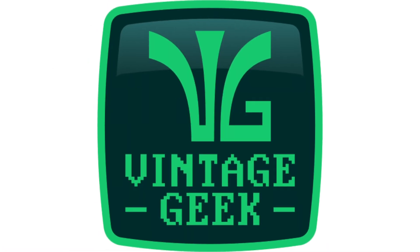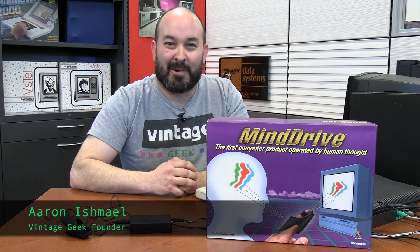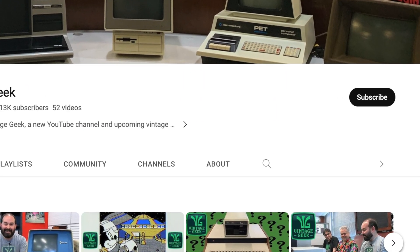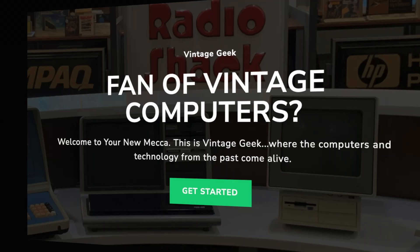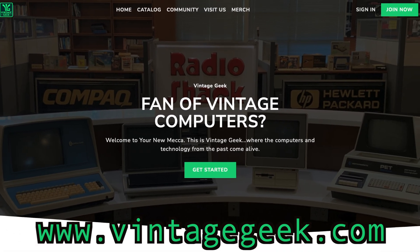This is Vintage Geek. Just a quick reminder — if you like vintage technology and weird peripherals like the one we're covering today, be sure to like and subscribe. It's going to help us a lot as we grow, and I would encourage you to consider becoming a member at VintageGeek.com.